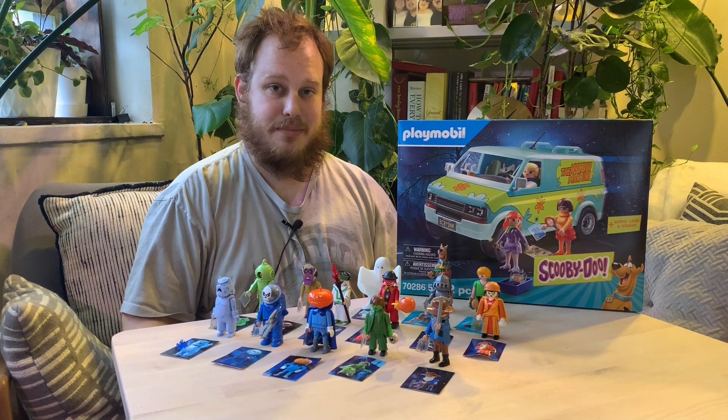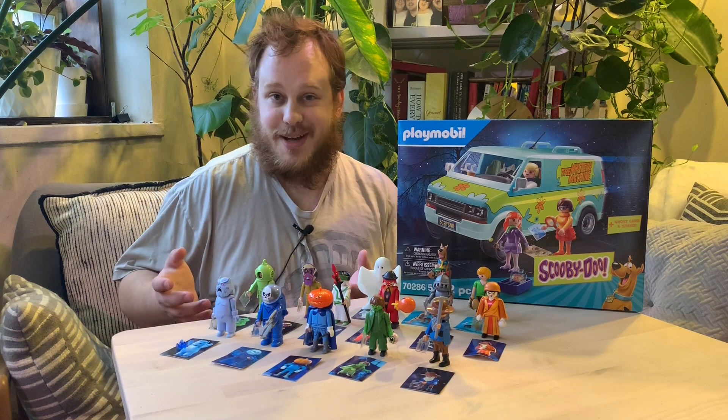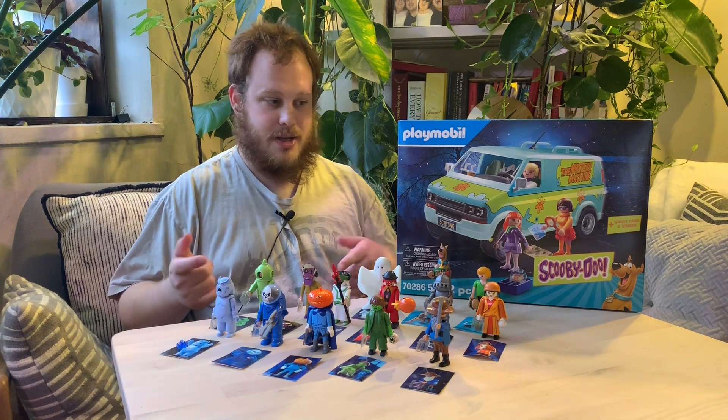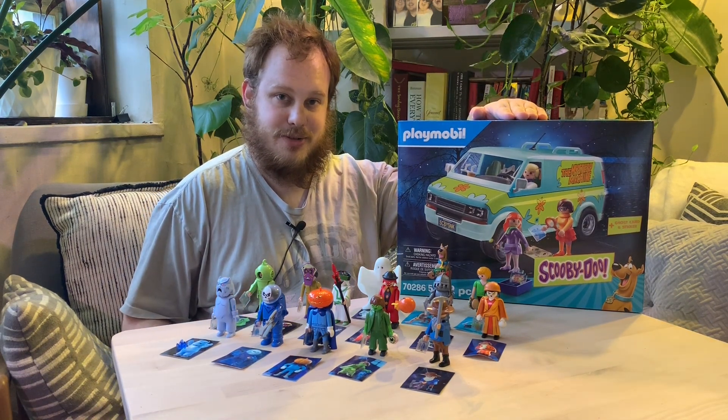Hello everybody and welcome back to the Sibling Rivalry channel. As you can see we've got a whole bunch of Scooby-Doo Playmobil. I managed to get almost the whole collection and I'm gonna give you a quick rundown and we're gonna do an unboxing of the Mystery Machine. So stay tuned.